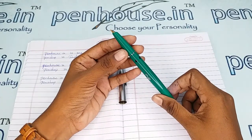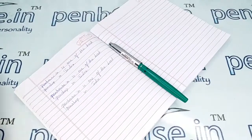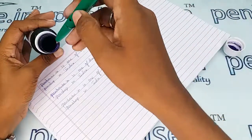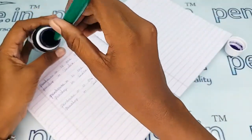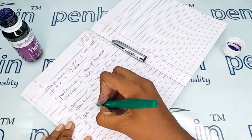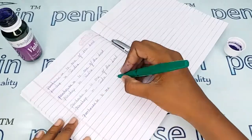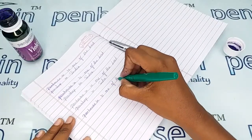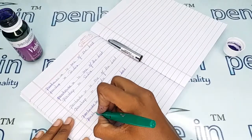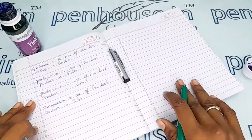Let me give the writing sample of this pen with our Penhouse violet color ink. A very smooth writing — a very good writing.